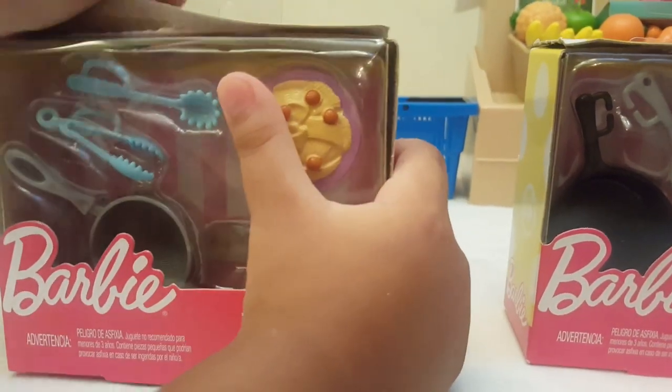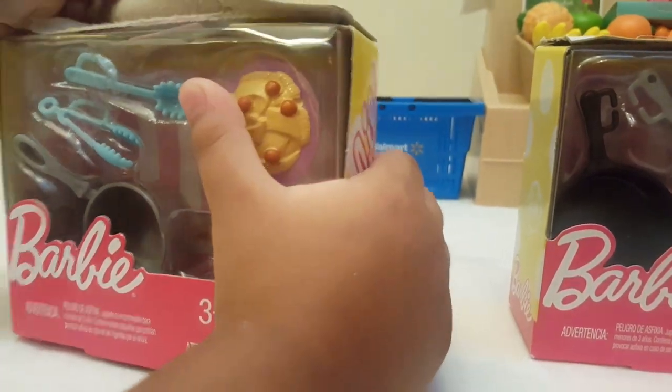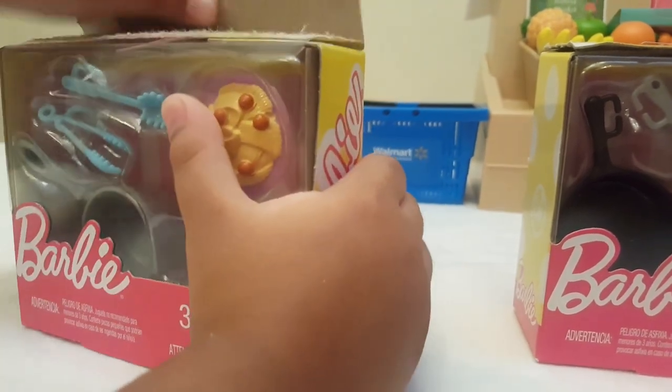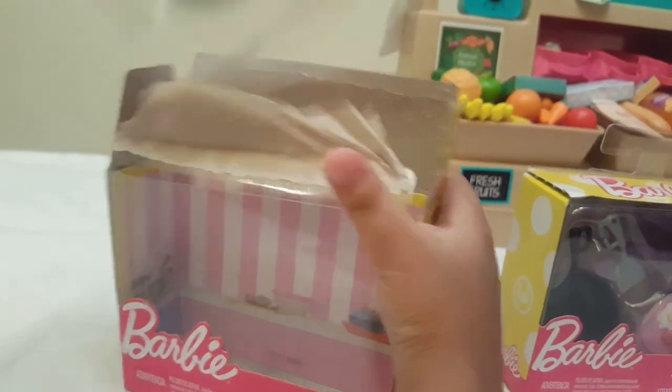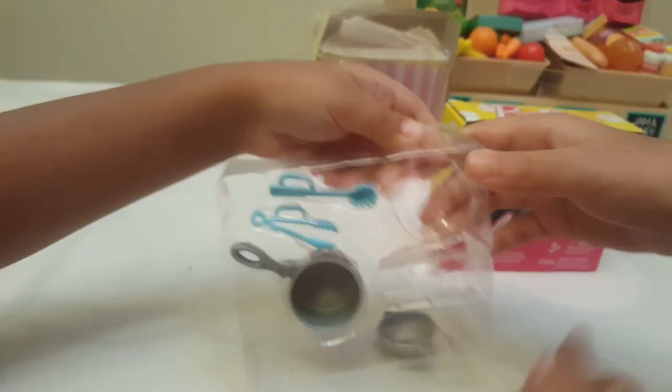Let's start with opening the dinner one. Put this — let's take it out. Some of the pieces fell out. This is all ready now, so let's open this one.